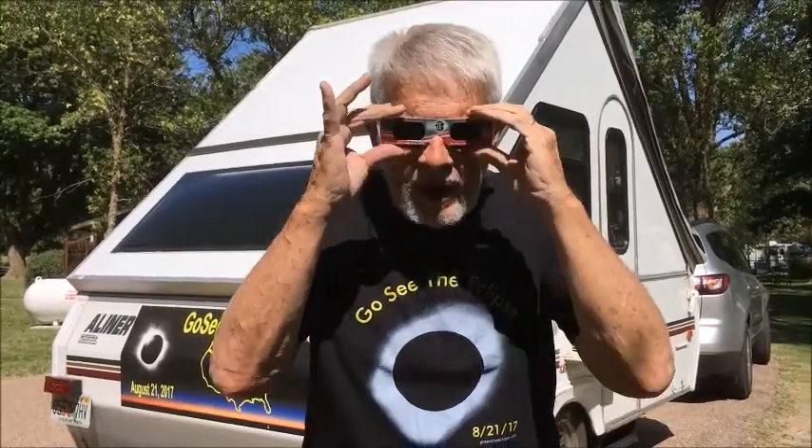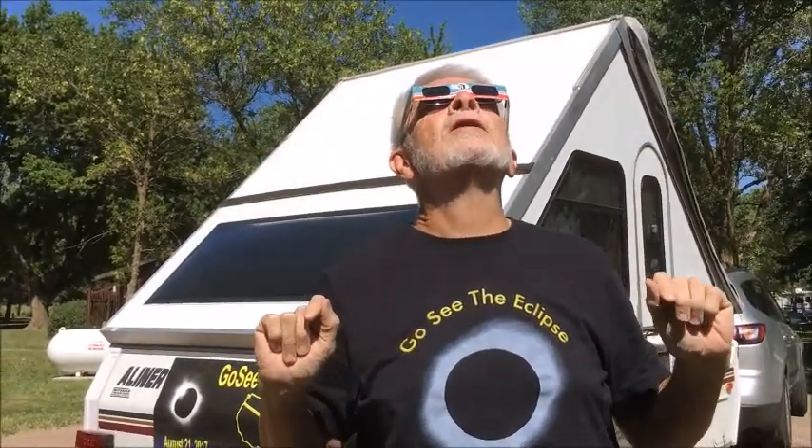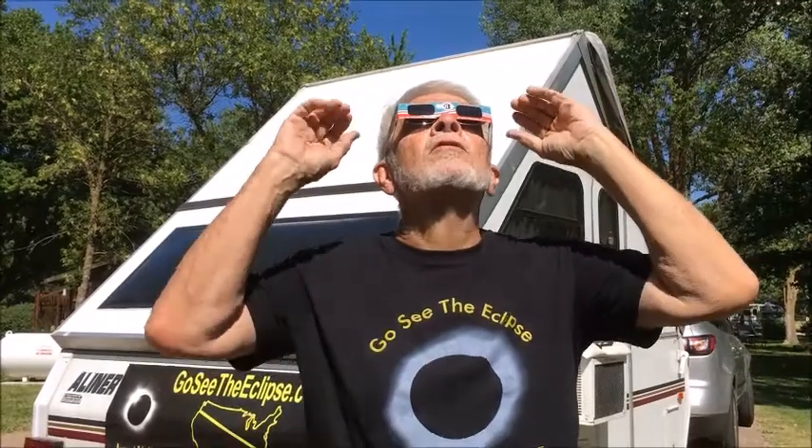The best technique I know of is: don't look at the Sun first and then try to put these on, but put these on facing the Sun with your head down, and then you can safely roll your head up and look. Through these, the Sun will appear to be an orange circle before the eclipse starts, and during the partial phases it will have a little bite taken out of it, or a crescent.